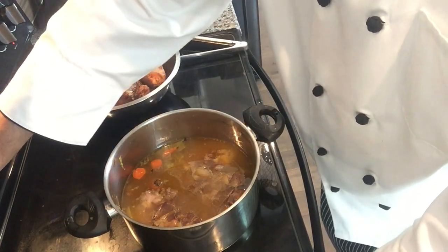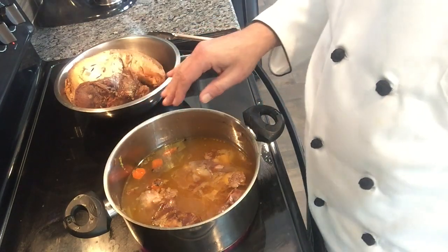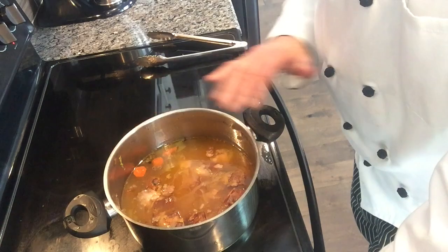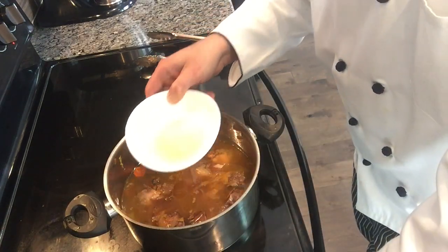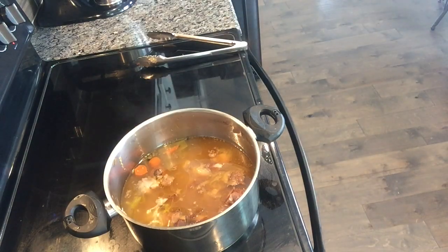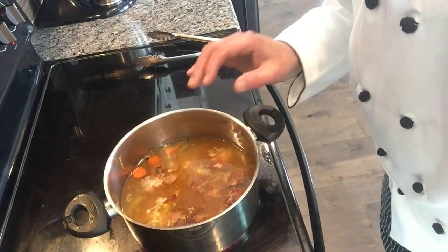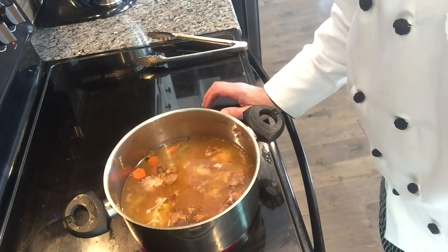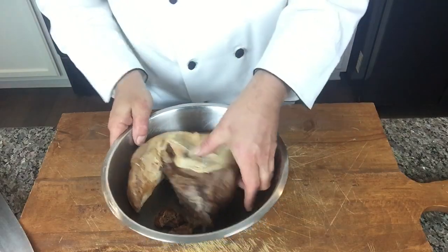Here's a little old trick to make the stock more clear. We're going to simmer — not boil — and we're going to add two egg whites. The egg whites will help clarify the stock, and after a couple of minutes I'll strain it.